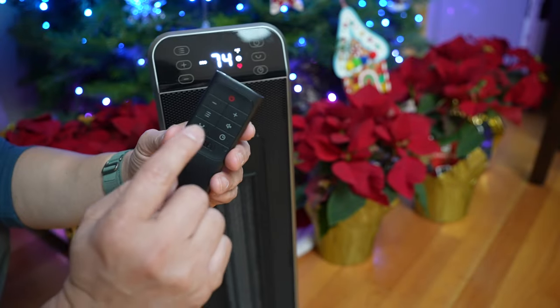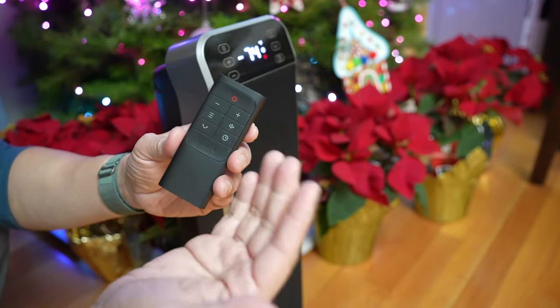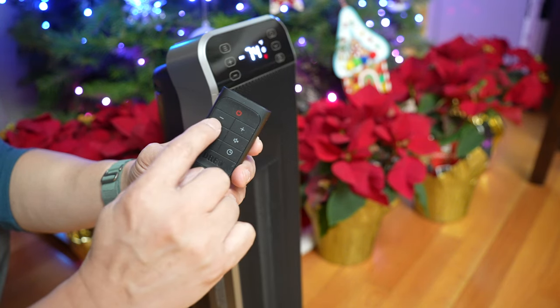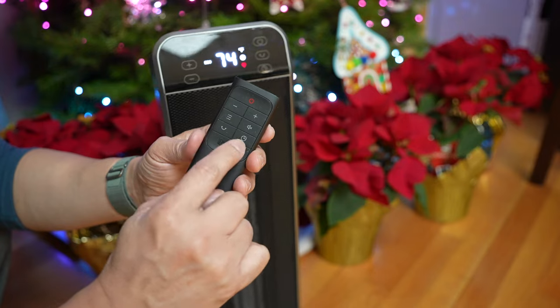The heater also comes with this nice black remote with rubbery buttons. It has all the same controls: power, minus, plus, mode, mute, oscillation, and timer.